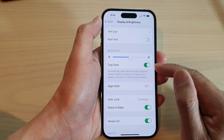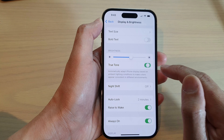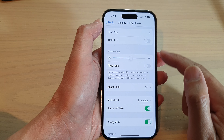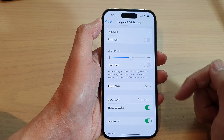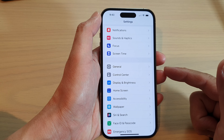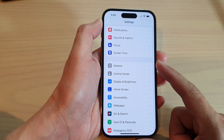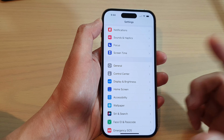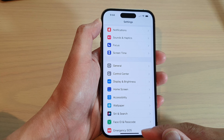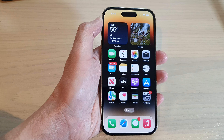Another thing is True Tone — True Tone can also cause the screen to go yellow. If you don't like yellow, just turn off True Tone and that will bring a cooler, bluer color to your screen. Those are the things you can try to remove the yellow screen and get your screen to a cooler color. Thank you for watching — please subscribe to my channel for more videos.